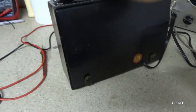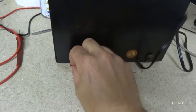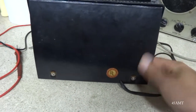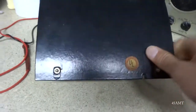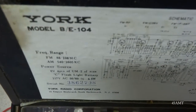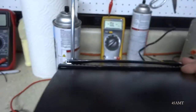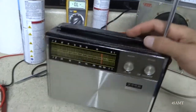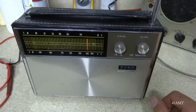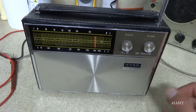I don't have any idea what model it is. Let's see — it's probably on the back. Maybe on the schematic here — the model is BE-104. I would guess from the late 60s or early 70s. Back working again. Hopefully it'll be good for about another 45 years. Thanks for watching.